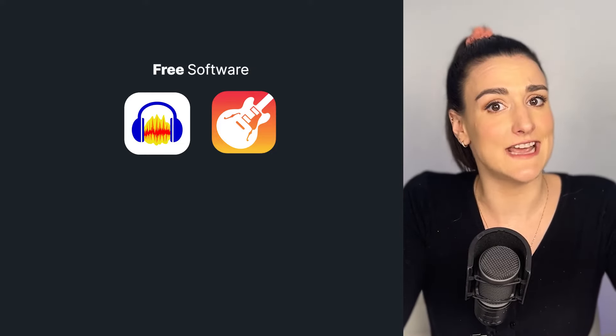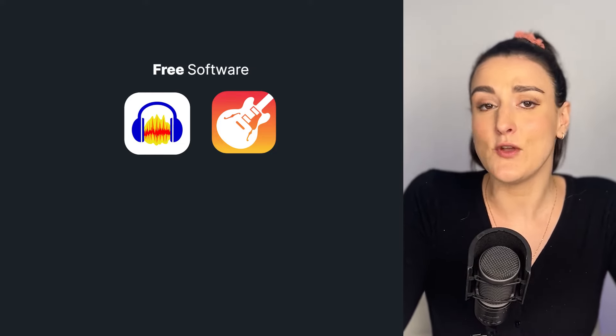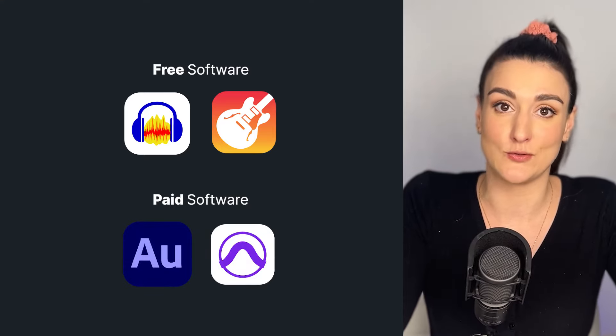In addition to mics, you're going to want headphones so that you can monitor your audio levels and your mic positioning throughout the recording. Download a recording software on your computer. Some great free options are Audacity or GarageBand, and if you have a bit of a budget, you can look into Adobe Audition and Pro Tools.